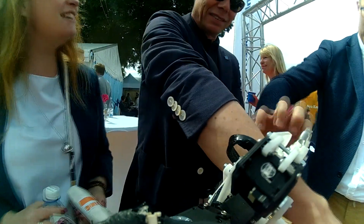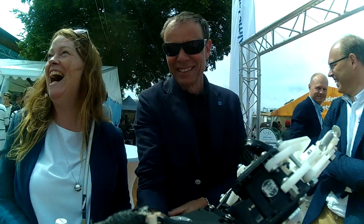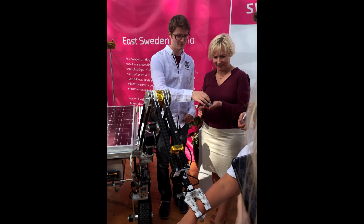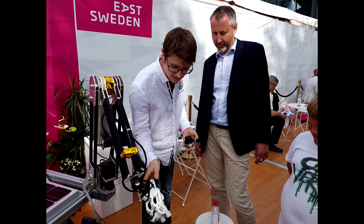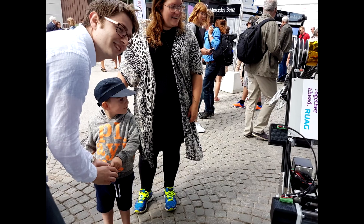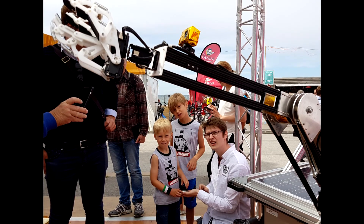Bruno also turned out to be very good at charming the hotshots at Almedalsveckan. Among the people trying him were astronauts, Sweden's Minister of Space, and, of course, the boss himself. But most fun of all, Bruno was also an instant hit with the younger generation, hopefully inspiring quite a few future engineers.